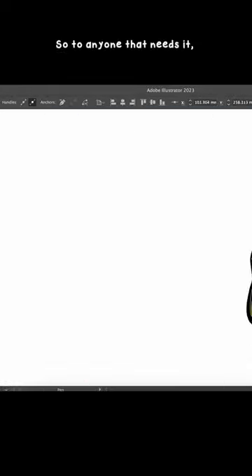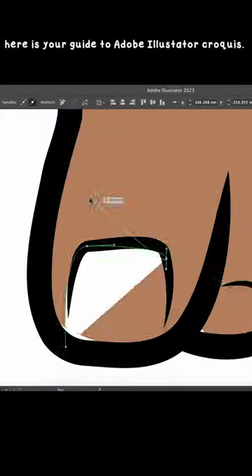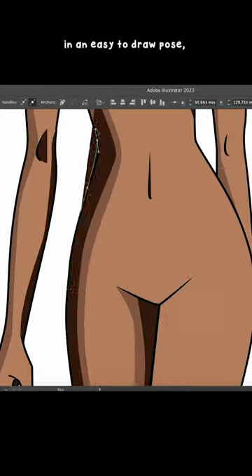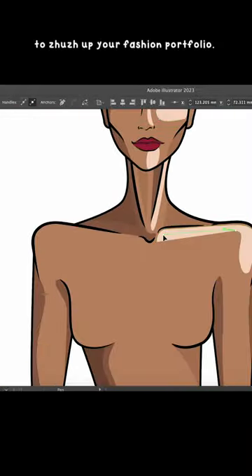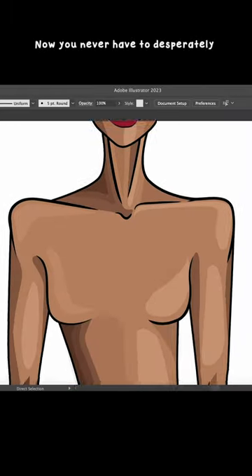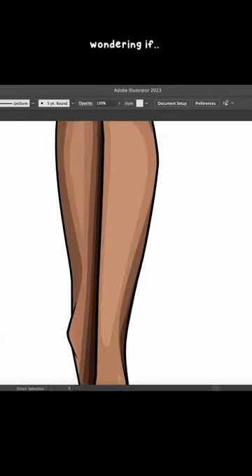So to anyone that needs it, here is your guide to Adobe Illustrator croquis. It's broken down and simplified with easy to use techniques in an easy to follow format to zhuzh up your fashion portfolio. Now you never have to desperately search YouTube again wondering if...